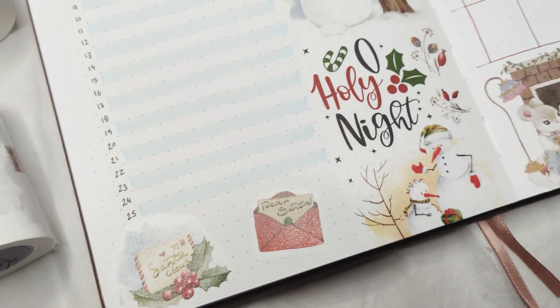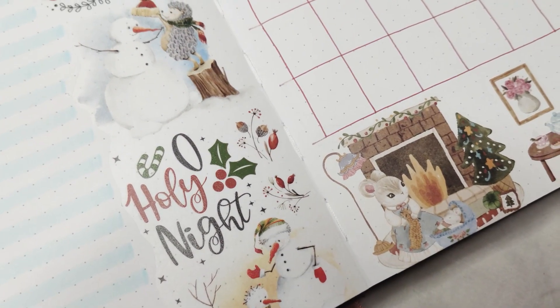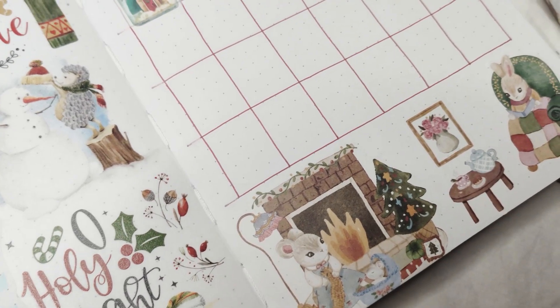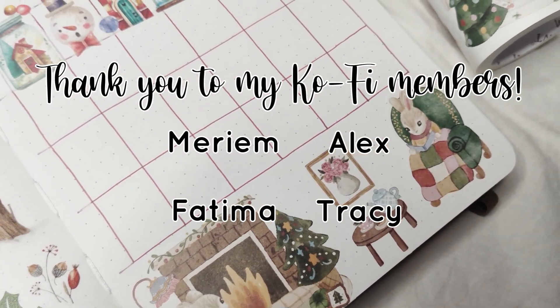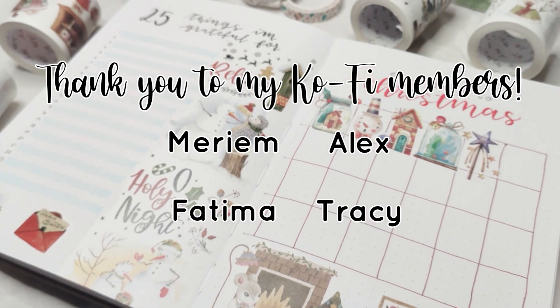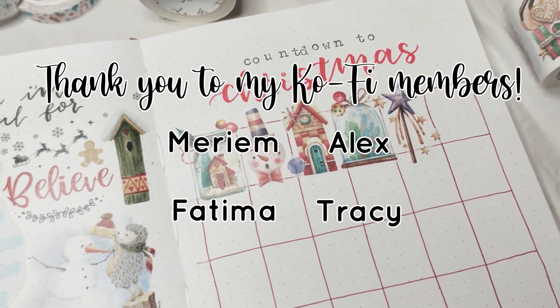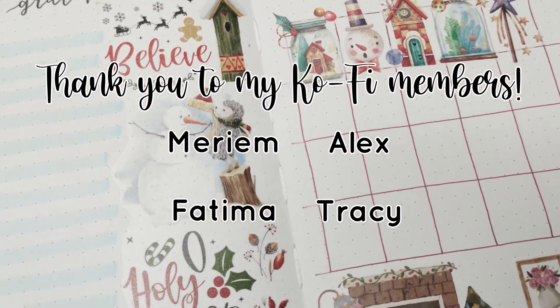Let me know in the comments what other fun pages you do and which one is your favorite, and whether you're going to include any of these in your bullet journal this year. Comment a snowflake if you watched until this point. Don't forget to check out my coffee shop — thank you so much to my members on my coffee memberships for always supporting me, and I'll see you in my next video. Bye guys!